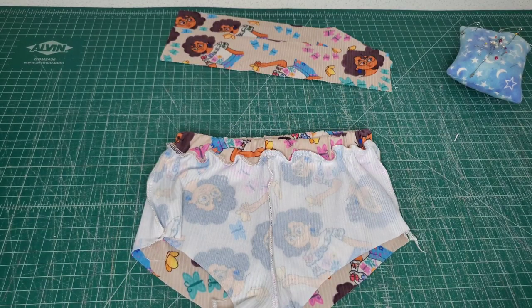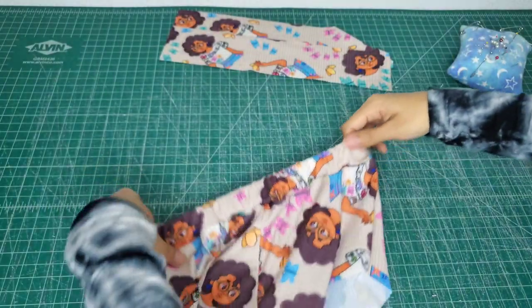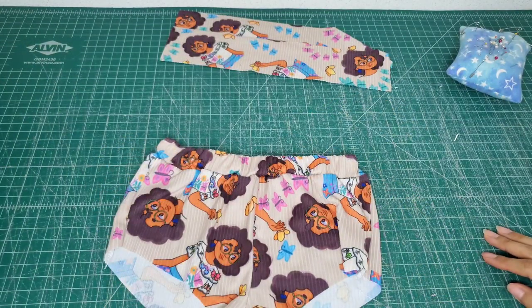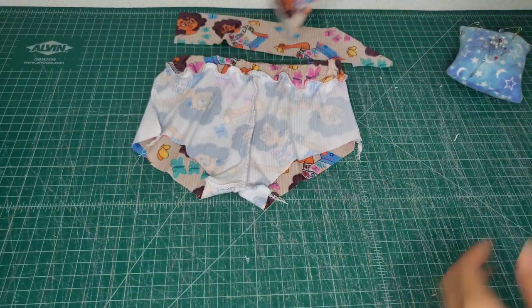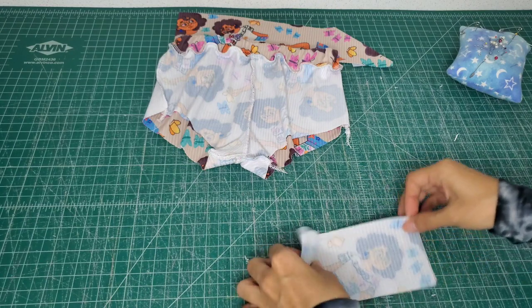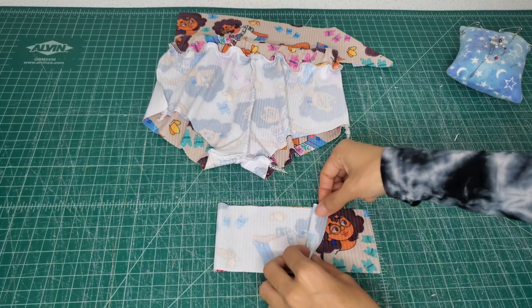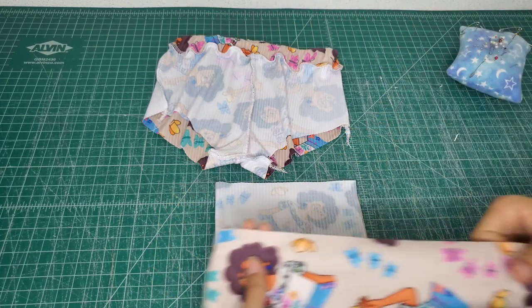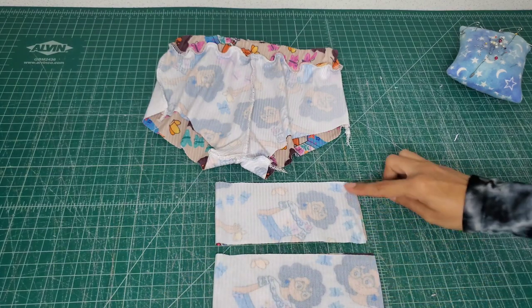Alright, so this is what it looks like all sewn up. I'll show you the right side of it so you can see it better. You just have to stretch out the elastic so that it gets evenly spread out — and that's what our waistband looks like. Now I'm going to turn it back to how it was so that we can do our leg bands. For leg bands, it's going to be similar — all we're going to do is sew both right sides together, sewing the raw edges together. We're going to do two and sew them right here.